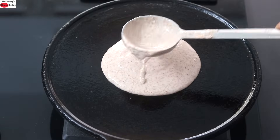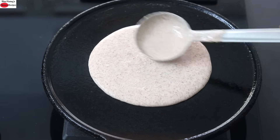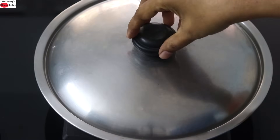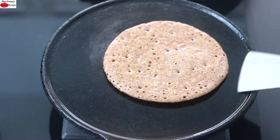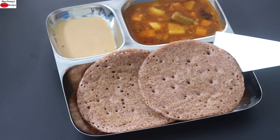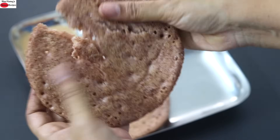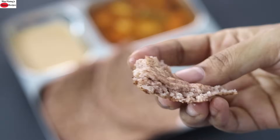To make uttapam, pour one to one and a half ladleful of the batter onto the hot and greased tawa. Lightly spread it out and drizzle wood-pressed sesame oil. Cover and allow it to cook on that side. Once that side is cooked, flip it over, and once done, serve the spongy uttapam with sambar and chutney. Did you know that naturally fermented foods are a good source of vitamin B12? So always try to include fermented foods in your diet for better health. See how spongy the uttapam is.